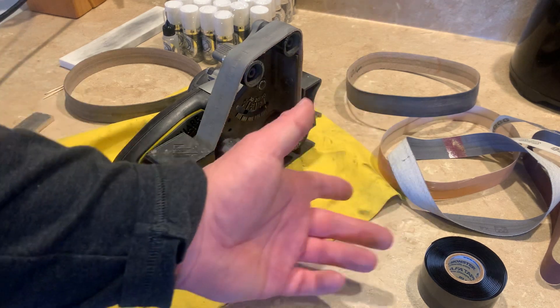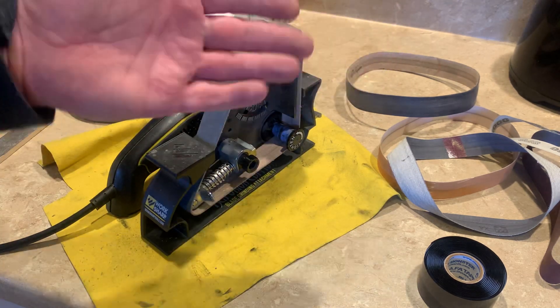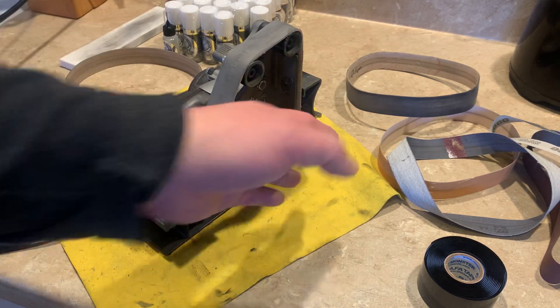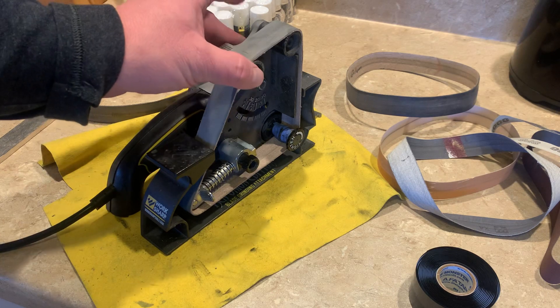Take this and wrap it around the shaft. Make sure you wrap it in the right direction for the way this spins — this is going to spin that way. You don't want to wrap it in the wrong direction or it'll start coming undone after a while. It comes off really easy and it's fairly inexpensive.